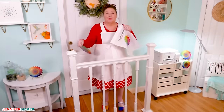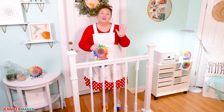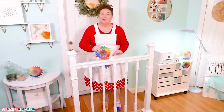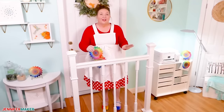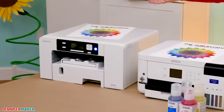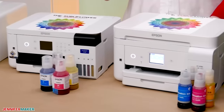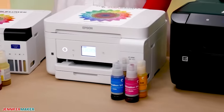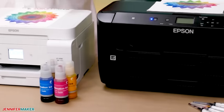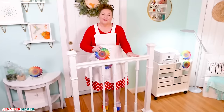So to help you pick the best sublimation printer for your needs and budget, I'm doing this video. This is for those of you who are just getting started in sublimation and looking for the best printer, or those of you who might want to be upgrading to something better. I'm going to give you an up close look at four — count them four — different sublimation printers, including purpose-built sublimation printers and converted inkjet printers.